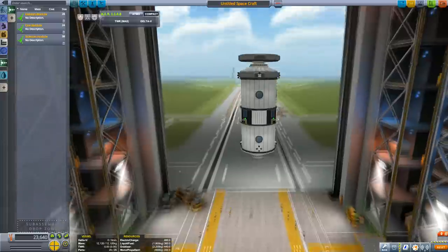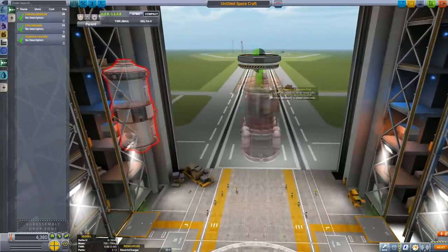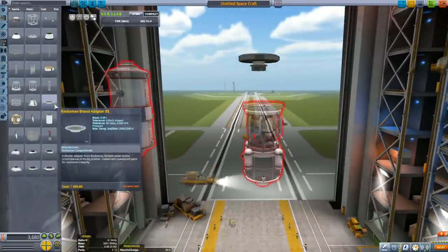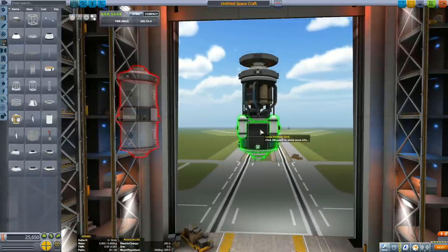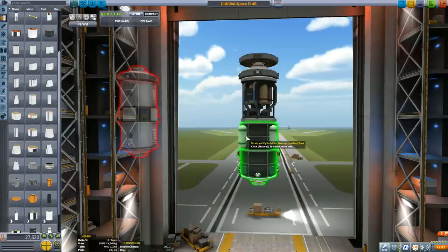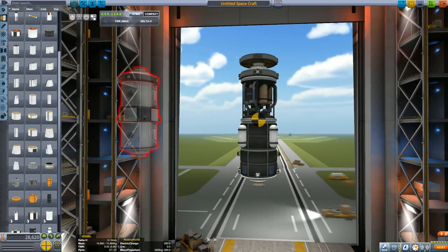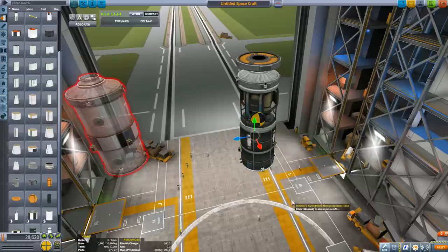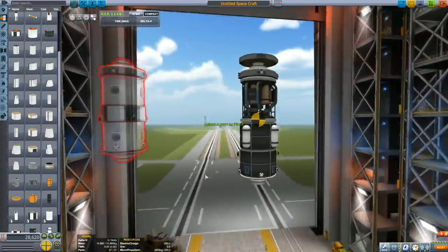Now I'm double-checking the weight of this module so I can get the ore module — which I think will be the heaviest — and attach it to balance. I was originally going to use larger docking ports but decided against it; the smaller ones are more of a challenge since they wobble more. Let's check the weight — it's a bit low — so let's add another ore tank. Now at 10.8 tons, it's getting closer but still under. We can alter the weight of the habitat module and use the offset tool to adjust RCS tank positions.